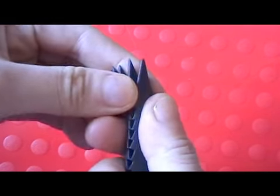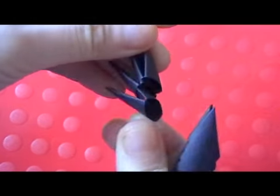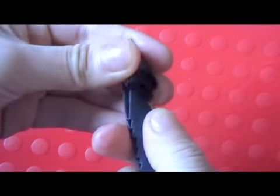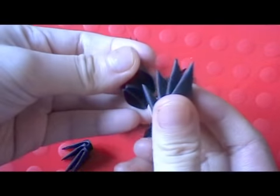Starting with black, make a base of 12. Take 3 pieces and connect them together like this. Make 12 of these units. Once you have 12, connect them into a circle.